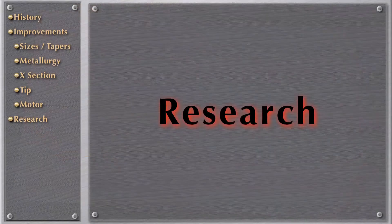Let's talk about research. There are incredible articles in the Journal of Endodontics, International Endodontic Journal, AAE, and many other peer-reviewed journals about comparing or analyzing endodontic instruments.